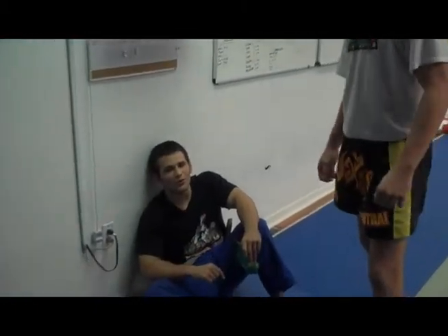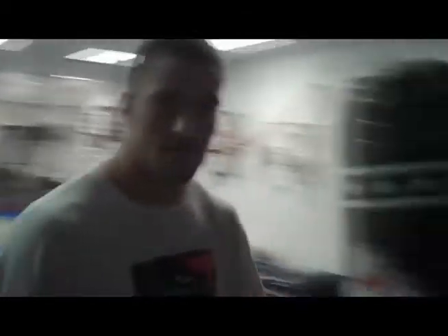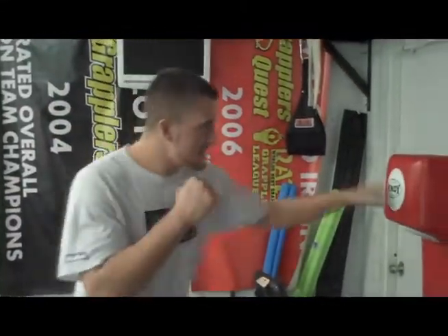Coach Mike, what's a cool warm-up we could do for developing our hands and our knees and stuff on this bag? A good workout for this bag is just mixing it up. Don't sit here and just jab, jab. If you're going to use this bag, you want to use a lot of angles, a lot of different punches.